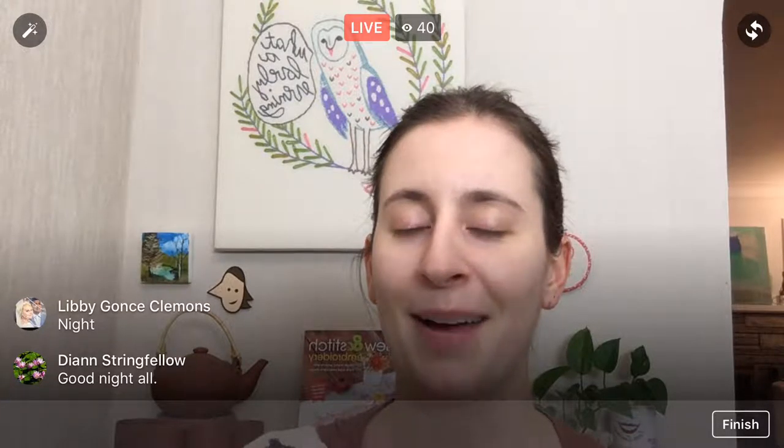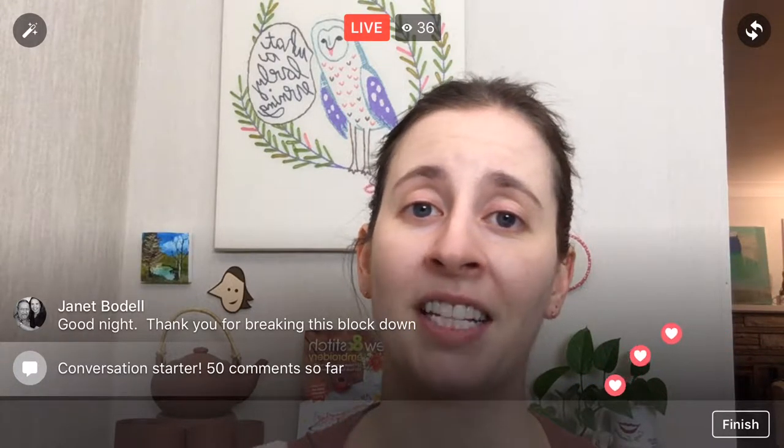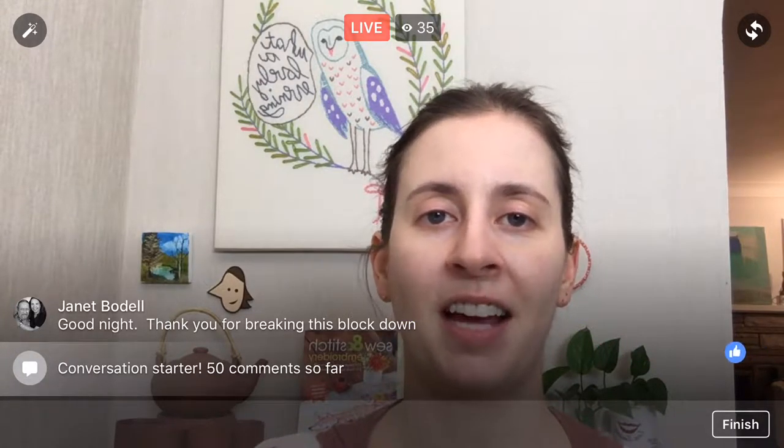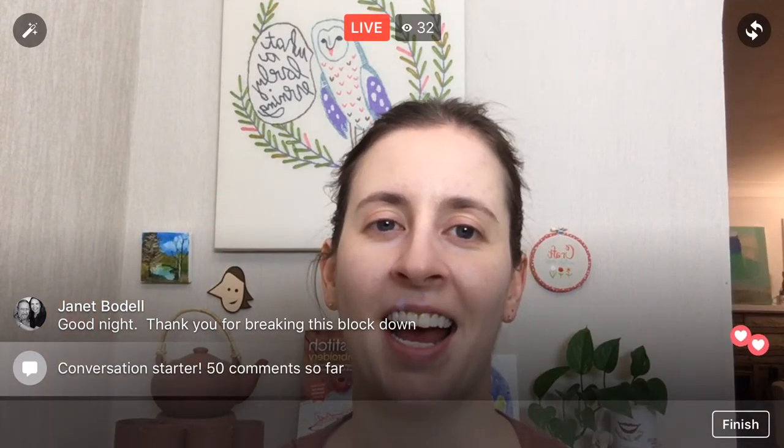Thanks again for coming tonight! I'm hoping this cold doesn't get any further. This will go up on the Penguin and Fish Movies YouTube channel — I'm still behind on that but I will get caught up. It will also stay on the Penguin and Fish Facebook page. No matter how difficult these blocks are, they're all doable when you break them down step by step. Thanks again — catch you Tuesday, have a great evening!